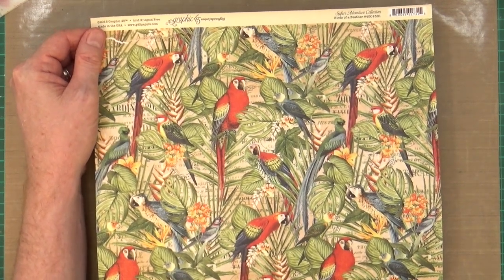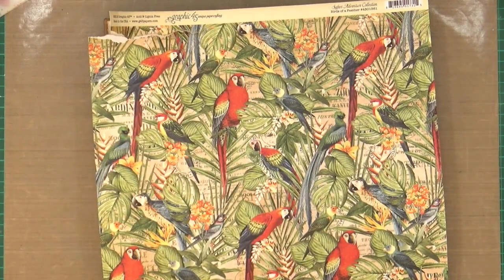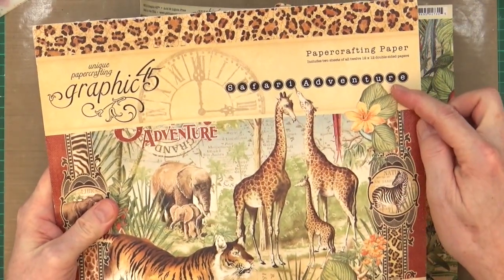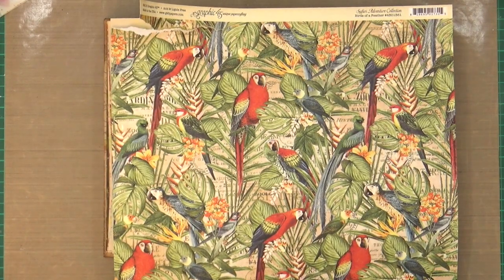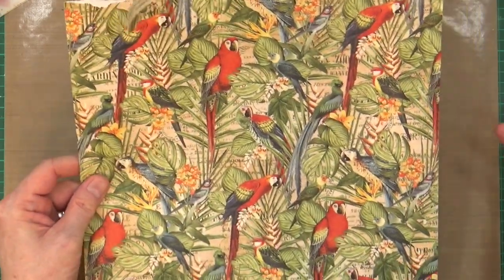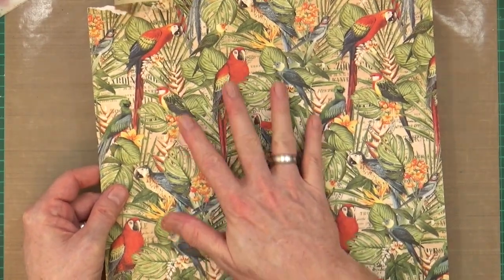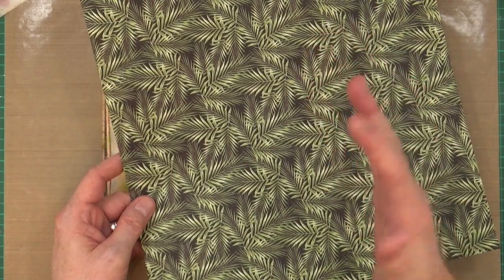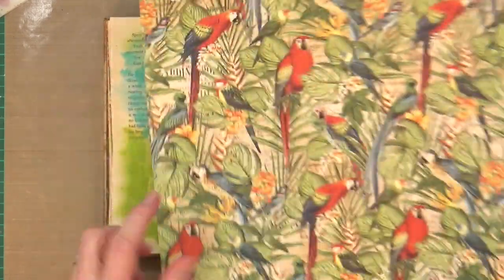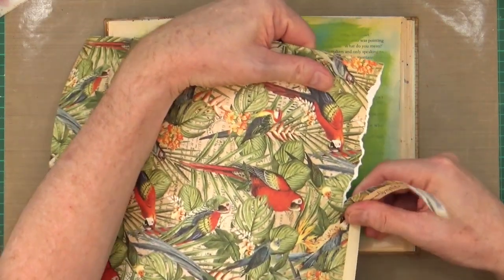There we go — it's caught on the handle. Yes, Safari Adventure. This is from a few years ago — 2016 it says on the front, so it is quite old as far as collections are concerned. On this side it's got the parrots with those fantastic leaves, and on the back it's just got that leaf pattern in black and green. I don't want to use the back — I want to use this side.